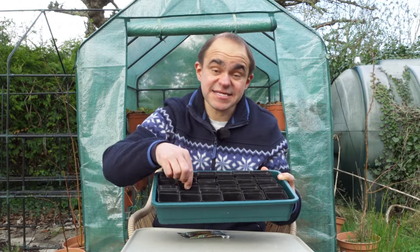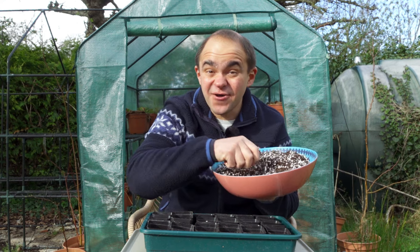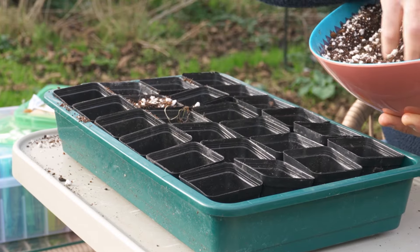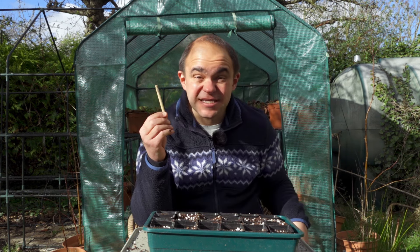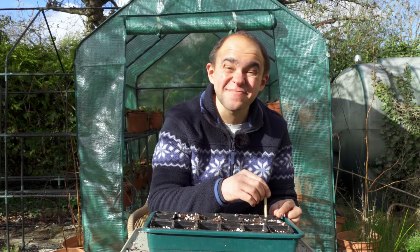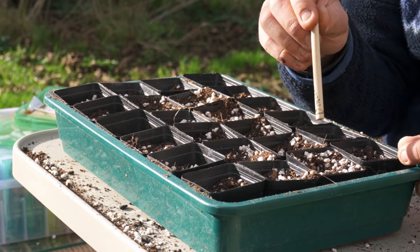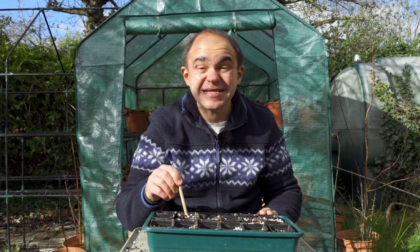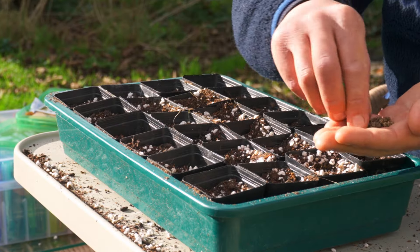I'm going to sow them into small pots rather than into trays or modules. I'll fill my pots with a seed starting mix, which I explained how to make in a recent video, but if you like you can just use your favourite seed compost. Then I'll make a small hole using a pencil, reasonably deep — probably about an inch — as these seeds are pretty chunky. As a rule of thumb, sow seeds twice as deep as they are wide. Then pop a single seed into each hole and cover it with more mix.